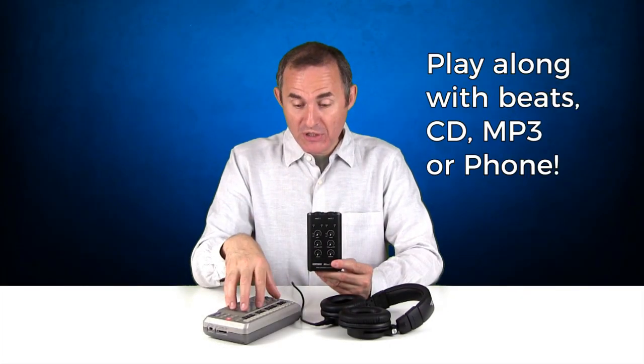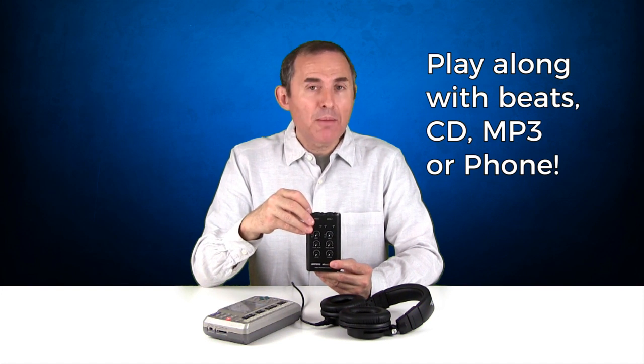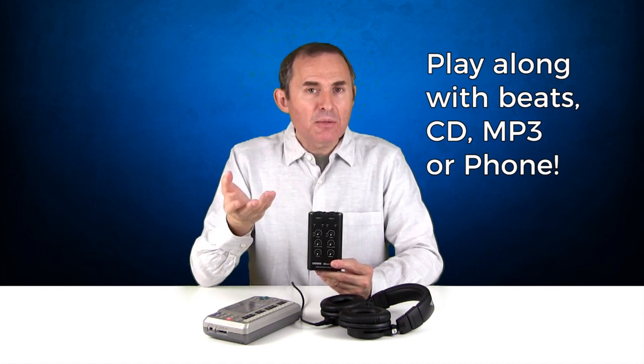Today for the backing track we'll use a rhythm machine, but you can use a CD player, MP3 player, iPod, your phone — anything that can play music.